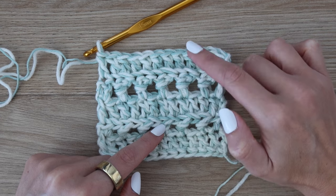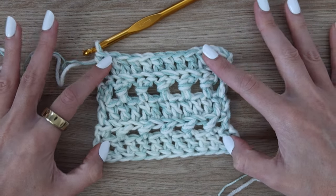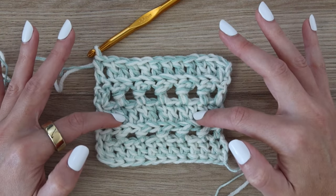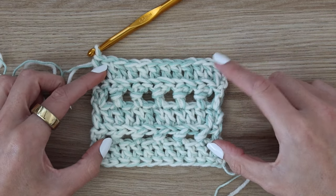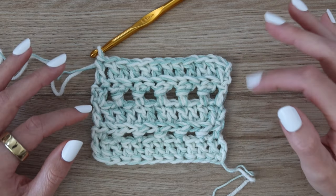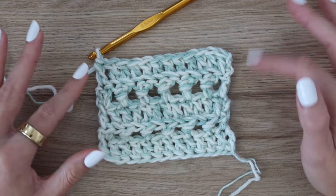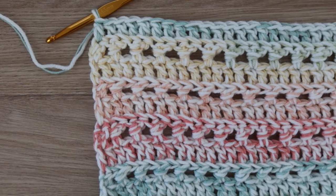If you do the same size as me, you should have a total of 77 rows when you finish. Starting on row six, do a row two repeat and continue on — rows six through 77 are just repeating rows two through five over and over. If you want to make it longer you can add as many rows as you want, or take some away. End on a row five repeat — the double crochet row — and then add the border after that. Rewatch the rows if you need a reminder, then continue repeating until you have a total of 77.